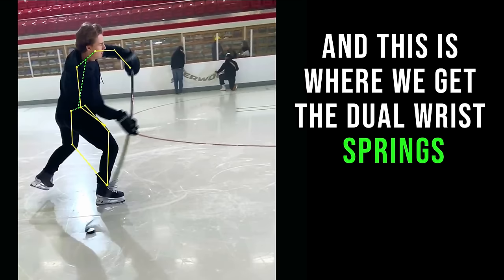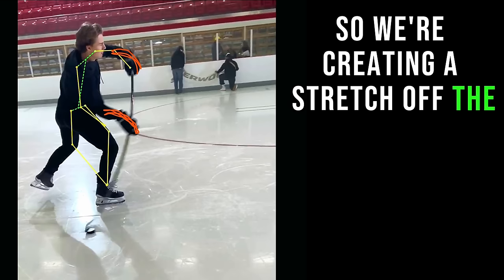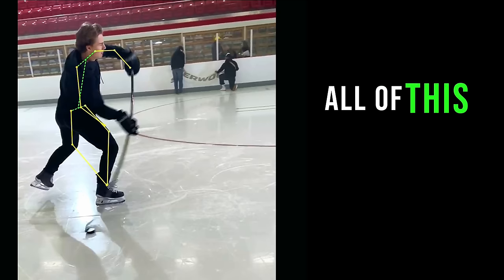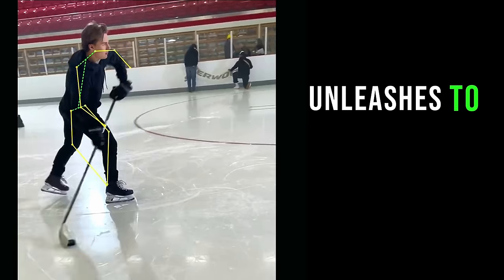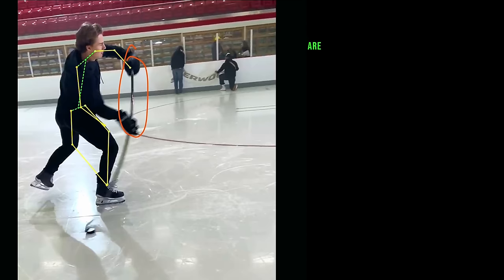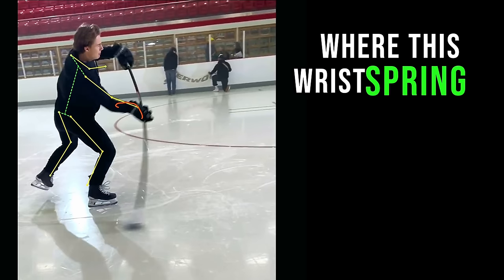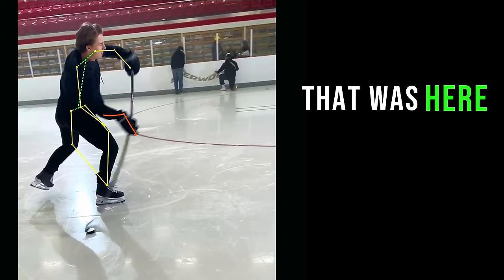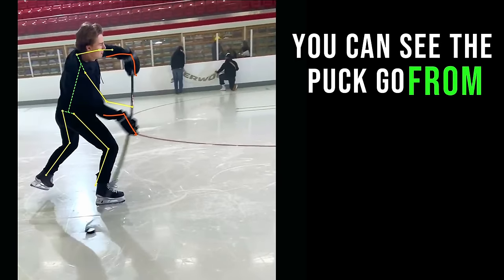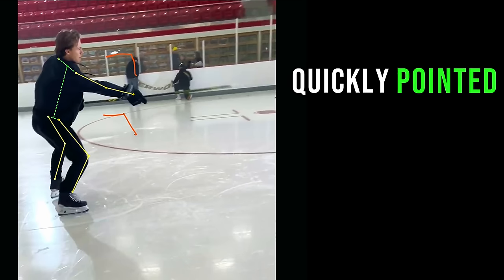This is where we get the dual wrist springs. We have the wrist bent this way, and then the wrist bent this way, creating a stretch off the front of this wrist and a stretch off the back. Then at the very last moment, all of this unleashes to create that whip. Notice how as soon as that puck gets to the release point — where hands are in front of the puck relative to the net — all of a sudden this wrist spring and this other wrist spring unlock, and you can see the puck go off the stick very quickly.